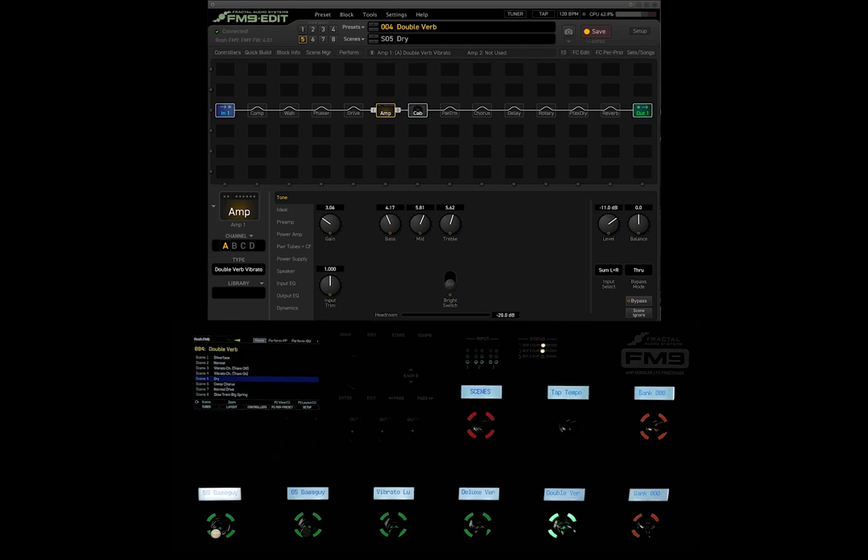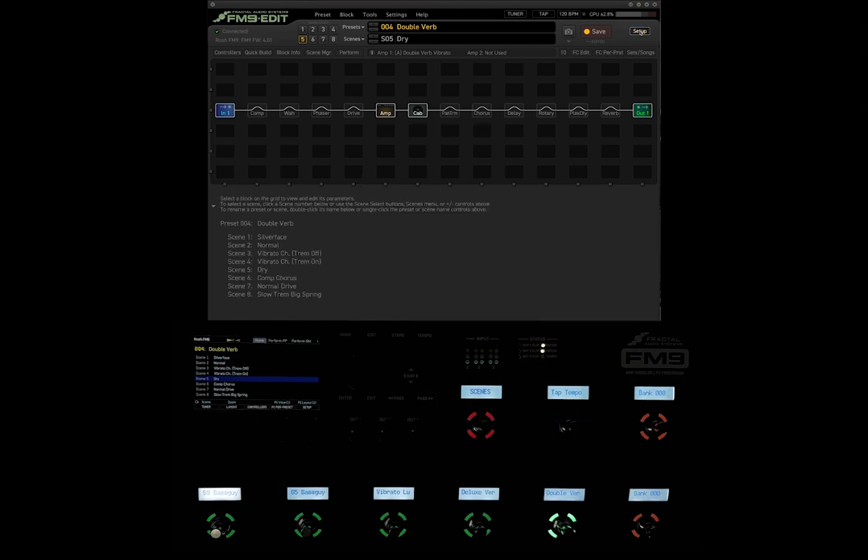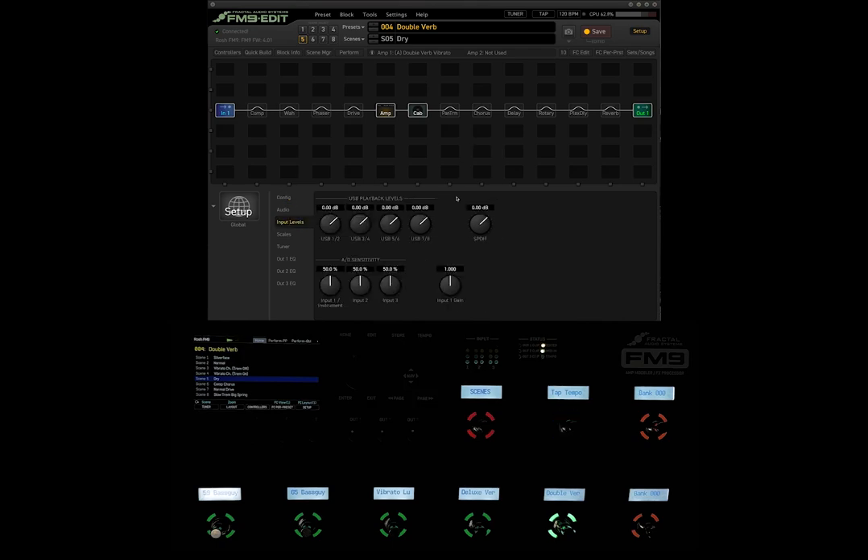All you need to do is adjust the input sensitivity if you don't want that indicator to come up. Full disclosure — all my Fractal products I keep the input sensitivity at the default. It doesn't matter to me, even if I'm using a guitar with super high output pickups. I have a Sur Modern with super high output pickups and I still keep it on 50% input sensitivity, which is the factory default. If you want to adjust your input sensitivity, you can go into FM9 Edit, hit the Setup menu, and then go to Input Levels.